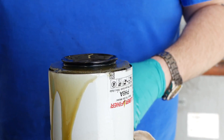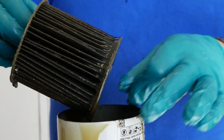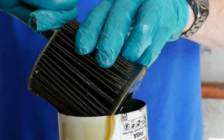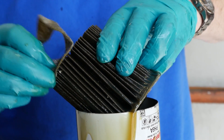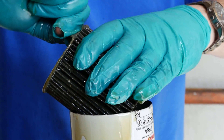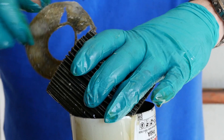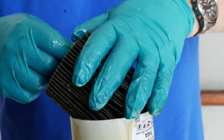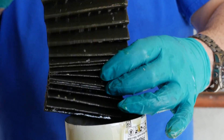Pull the cartridge out of the housing, removing the circular element retaining layers at the top and bottom. The filter will now open up to be inspected.